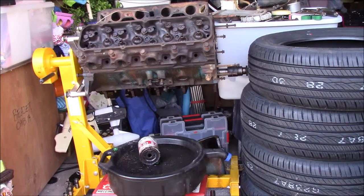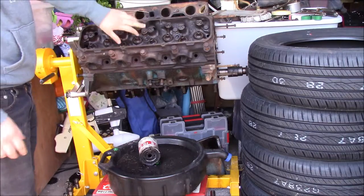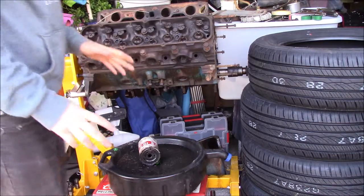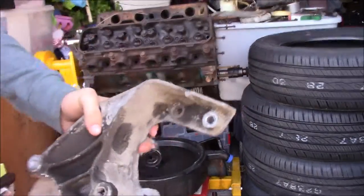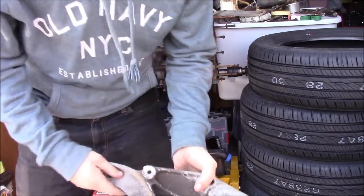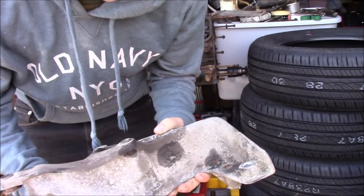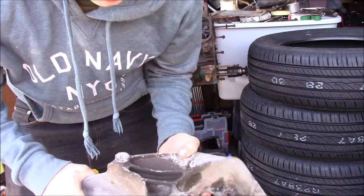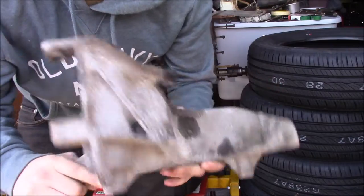Okay guys, so I put the heads on yesterday. This bolt right here didn't want to thread in, but that's not important right now. What is important is these brackets right here. Now, in case you're unfamiliar with 460s, this would be an 89 460 water alternator slash smog pump bracket.